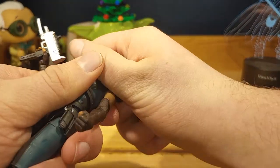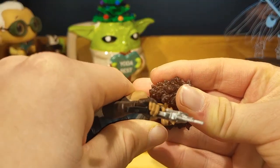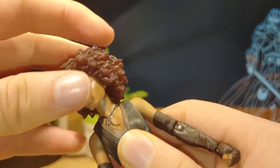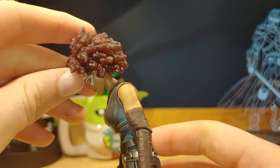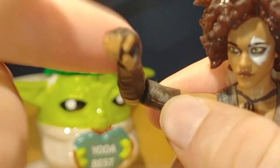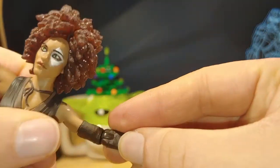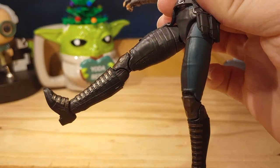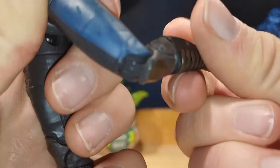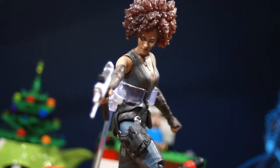To swap the head, take it off its ball joint and put the new one on. For articulation: the head and neck have a ball joint — look up, down, side to side, and tilt. There's a ball joint at the torso. Arms go all around and out, with a bend and swivel. Hands move forward, back, and swivel. Legs are on ball joints going out and back, with a swivel at the top, double bend at the knee, and feet going forward, back, and swiveling. Overall, this is such a good figure.